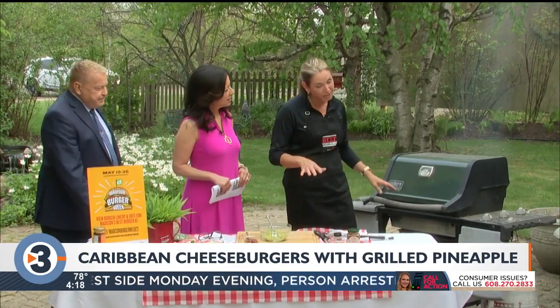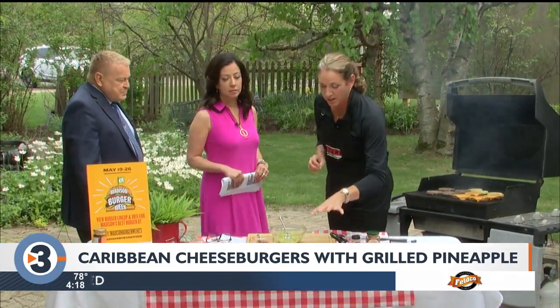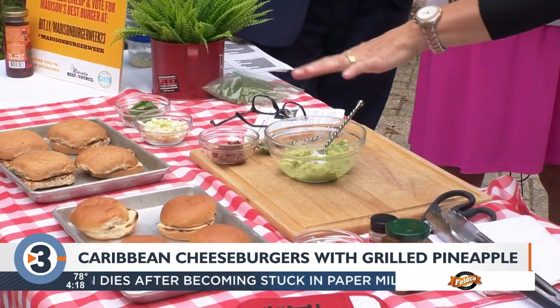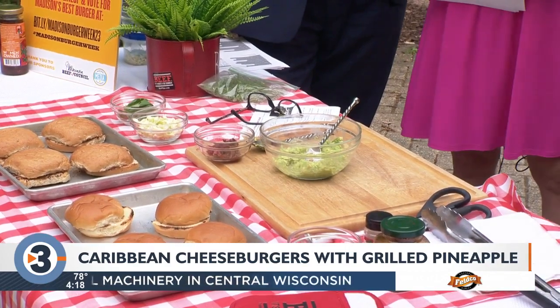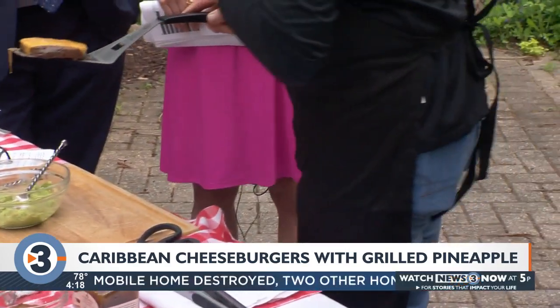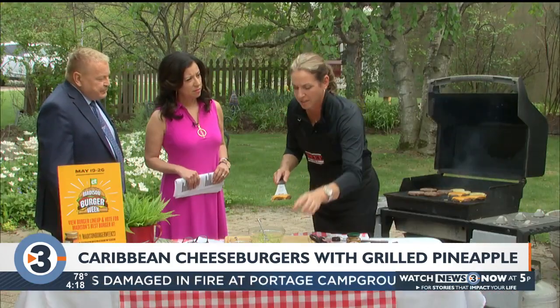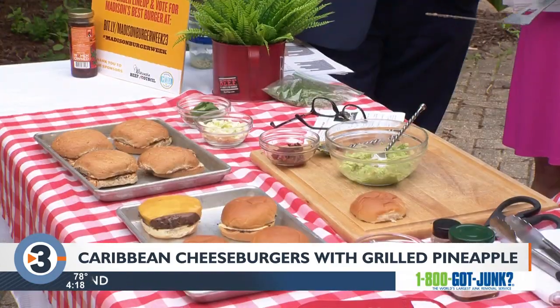I've tried to keep it simple — not many ingredients. I've got a Caribbean-inspired burger starting with a King's Hawaiian bun. Ground beef seems to work best on the grill — a little bit higher fat content. You don't have to go super lean because you're going to lose a lot of your juices and fat through the grill grates.